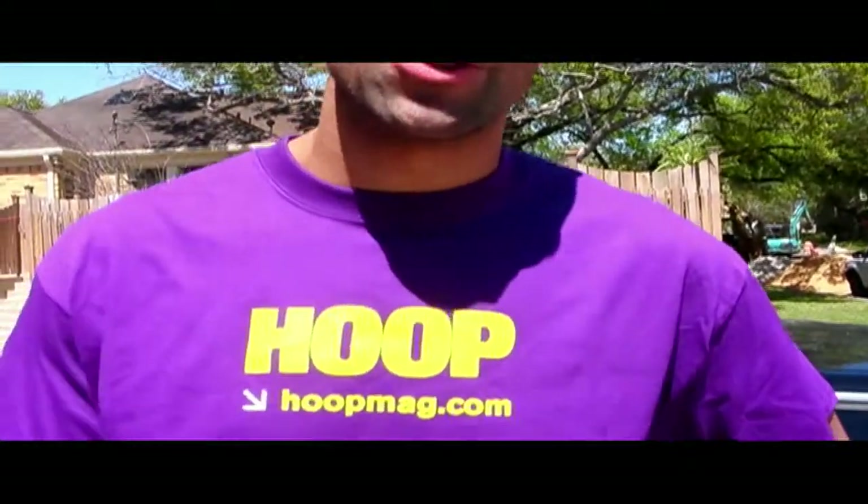This is Shane Battier. Thank you so much for watching today. Also, for Hoot Magazine, tune in next month to see the latest and greatest and newest in technology. Adios, amigos.